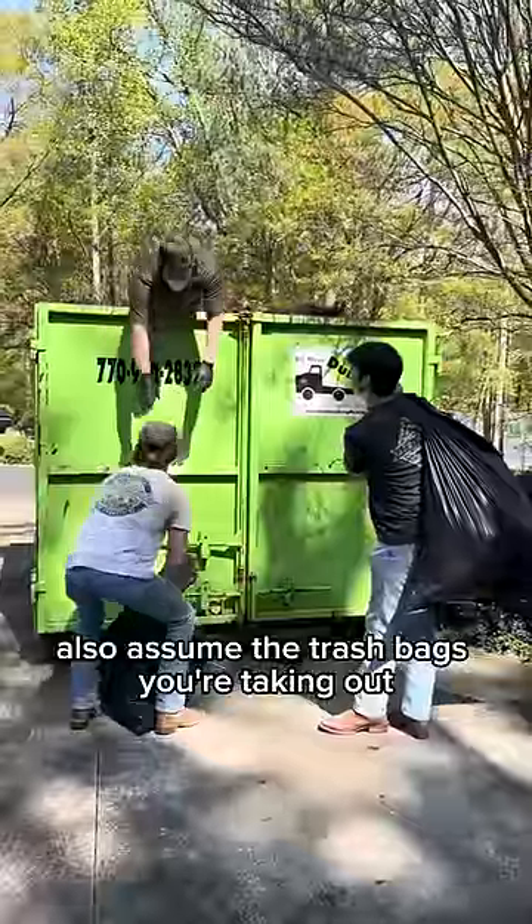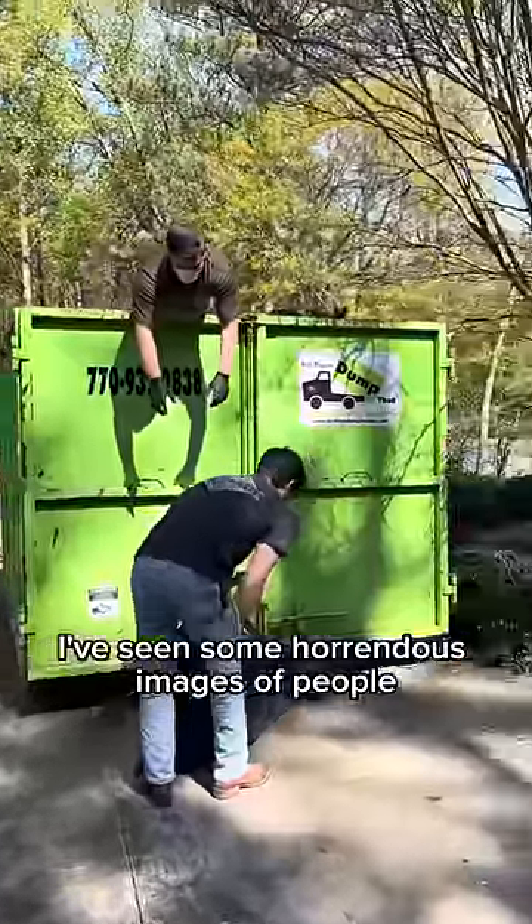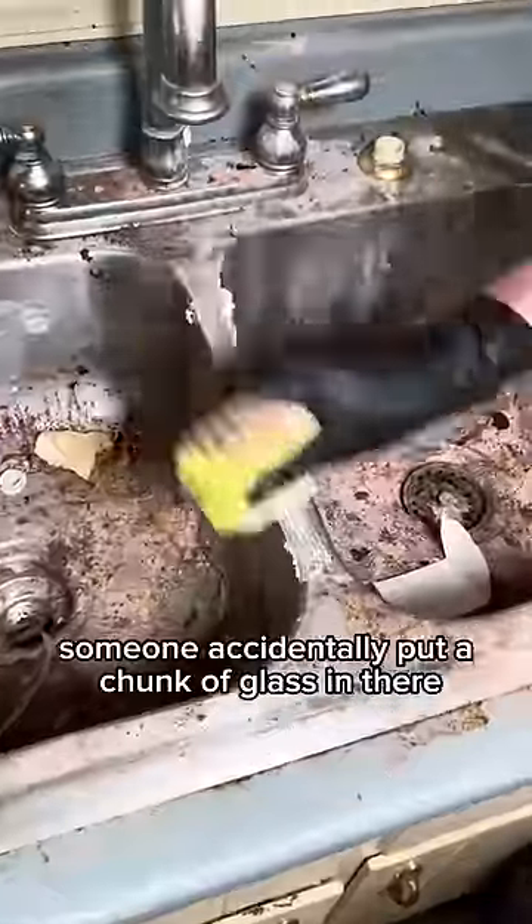Also, assume the trash bags you're taking out have sharps inside them. I've seen some horrendous images of people swinging heavy trash bags into the dump only to slice open their legs because someone accidentally put a chunk of glass in there. Friggin' sucks.